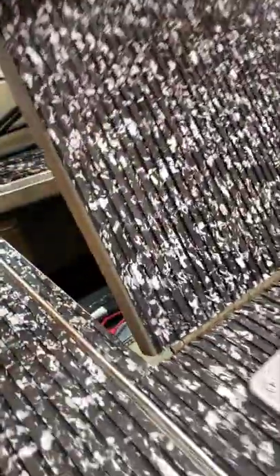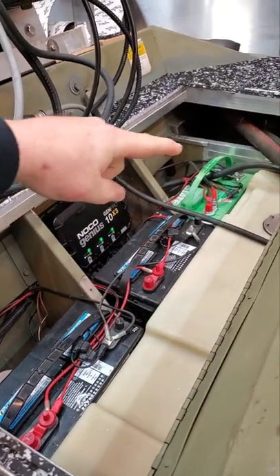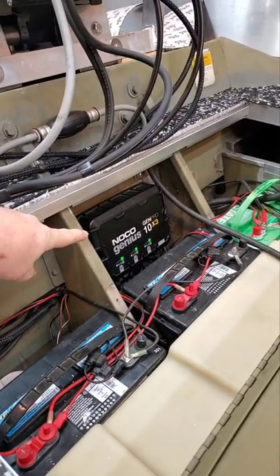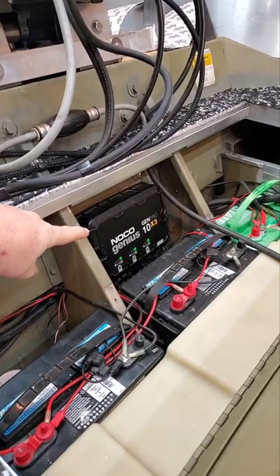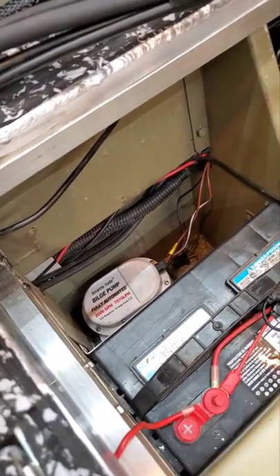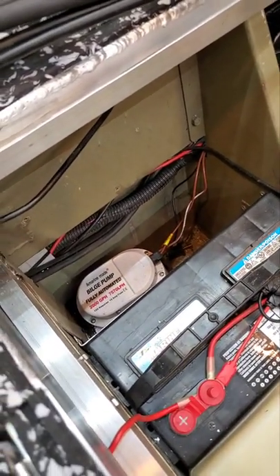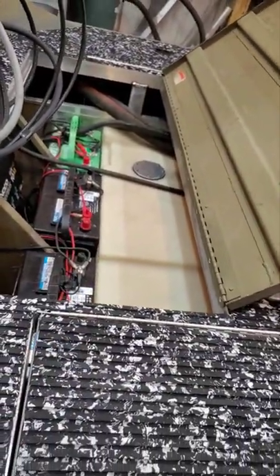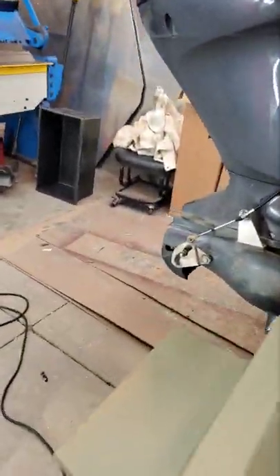Lift this large hatch in the center and here's our two trolling motor batteries, our one engine battery, and a NOCO 3-channel 10-amp charger, as well as two 2,000-gallon-per-hour bilge pumps with float switches installed. We went from a 12-gallon tank to a 38-gallon tank — that's going to feed this 115/80 jet very well moving up and down the river.